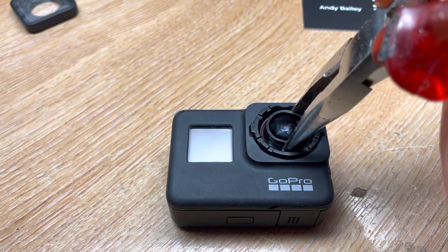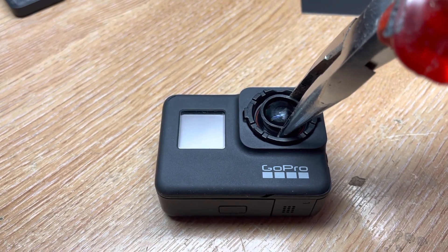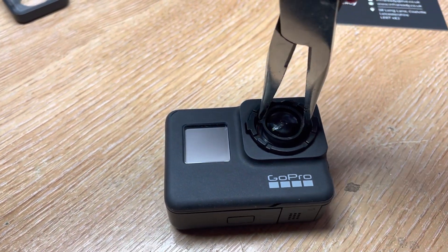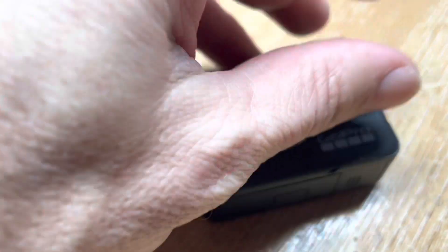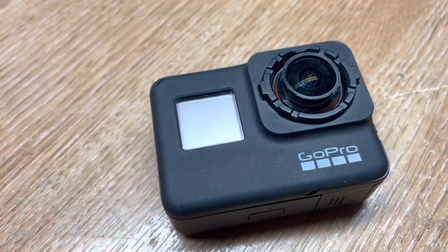Using a pair of long nose grips, give the lens a slight turn clockwise first. And then you'll be able to unwind the lens from the body. Once the lens is slightly loosened, you can finish off the process with your fingers. Just make sure you keep this area of the camera clean and free of dust.